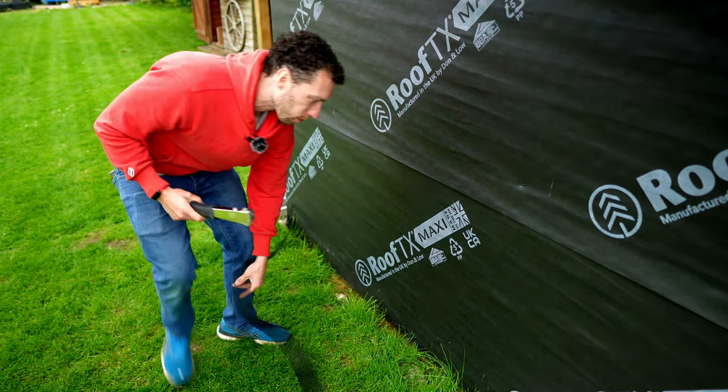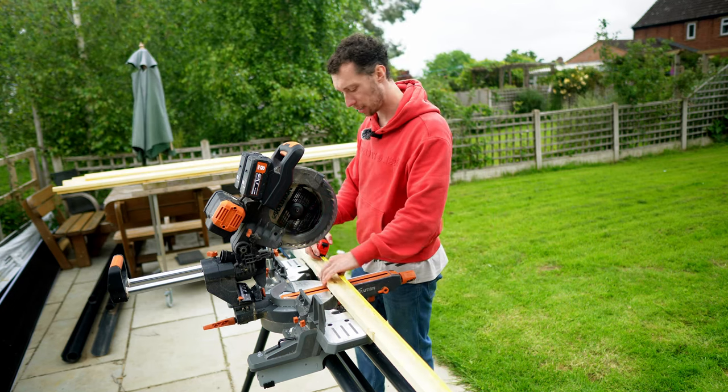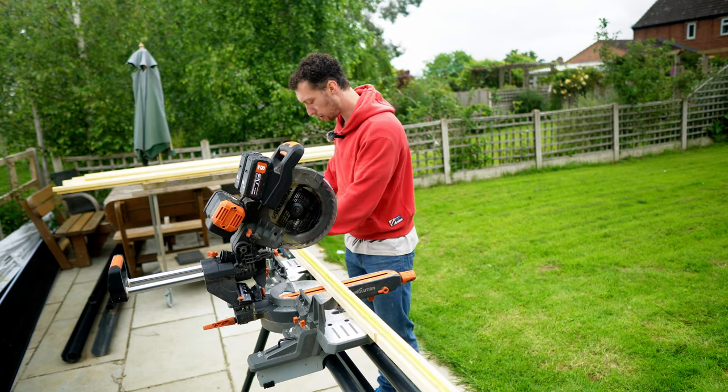Now that the insect mesh is in place, the next thing I'm going to do is cut down all of the vertical lengths of batten to the correct length using the mitre saw.